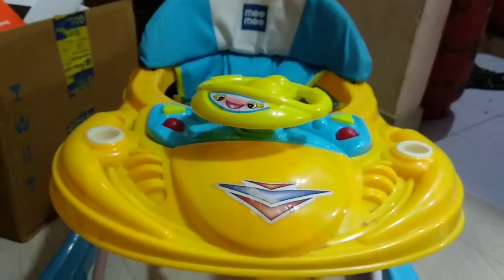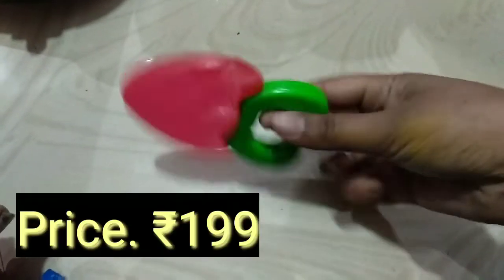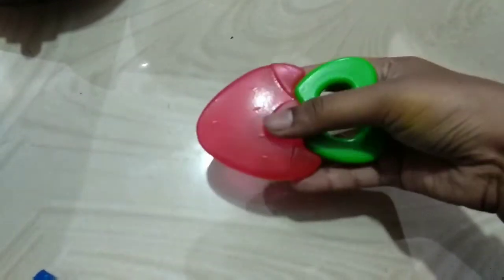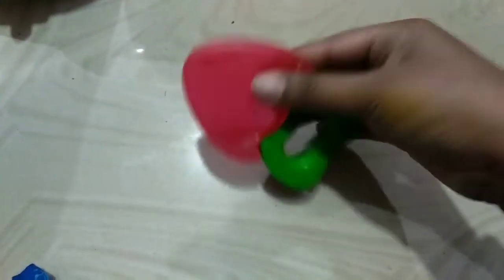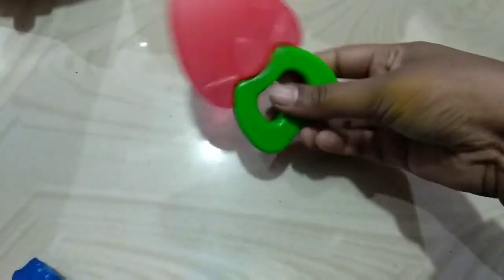It even plays music — there is a shell option. Even music can come through it. The height can be adjusted in 3 steps. Next came a teether — the teether comes in many shapes. I got a strawberry-shaped teether. It is very important and very good quality. It's all fiber plastic, it's all colorful.